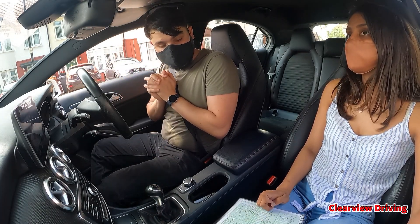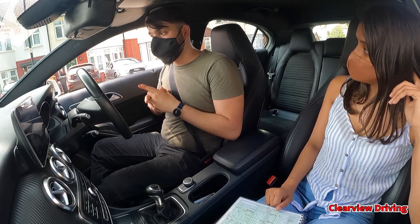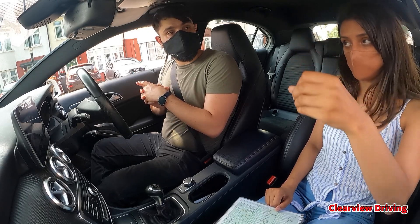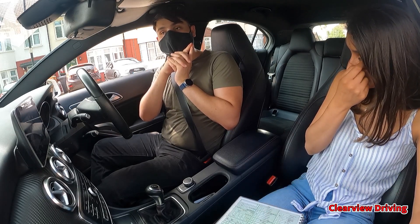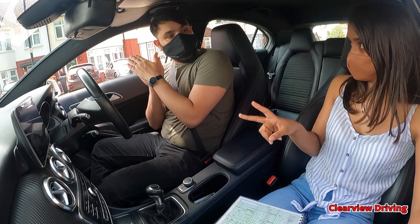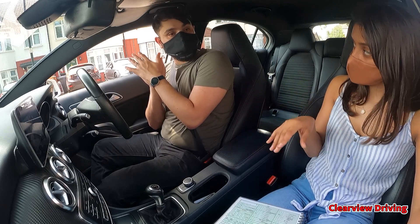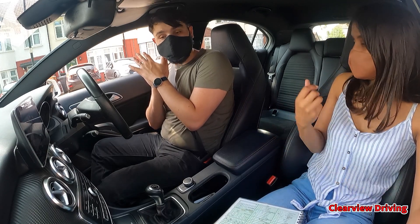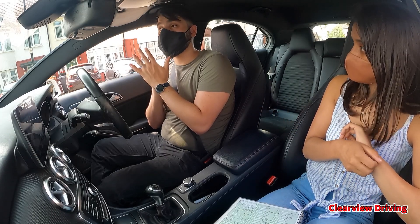So the biggest issue is signals. There was also a traffic light right turn where you completely approached in the right-hand lane with no signal, and then signalled as you went into the junction. There were two right turns on traffic lights where you should have signalled. Even if it's a compulsory right turn, pedestrians don't always realise that you're going to go that way — it's only when you know the area that you know when a certain car is going to turn a certain way. So there's no harm in putting that signal on, even if it wasn't strictly necessary.